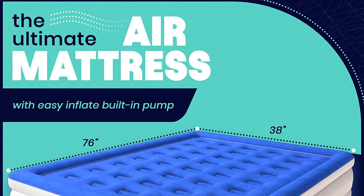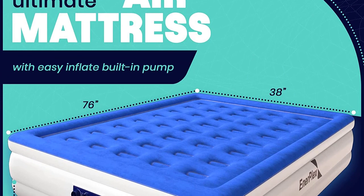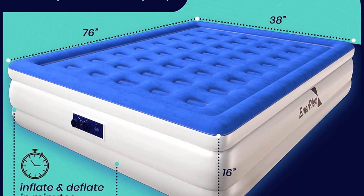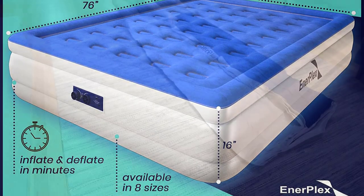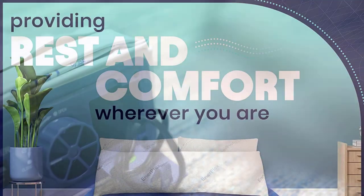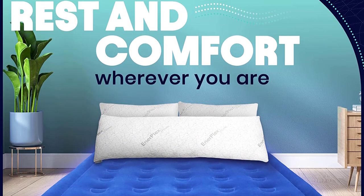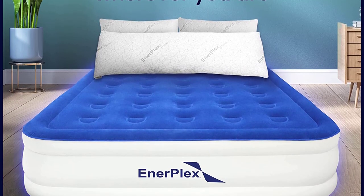The Enerplex Air Mattress with built-in pump is a must-have for anyone looking for a convenient and comfortable sleeping solution. This double-height inflatable mattress is perfect for camping, home use, and even portable travel. The durable blow-up bed features a dual-pump system that makes inflating and setting up the mattress a breeze. One of the best features is its built-in pump, which eliminates the need for a separate pump or manually blowing up the mattress, saving you time and effort.